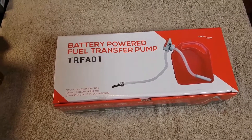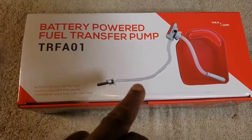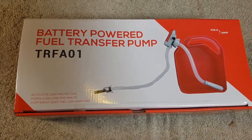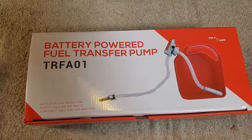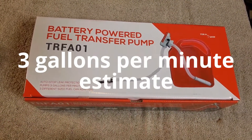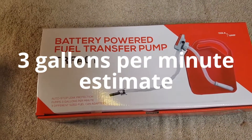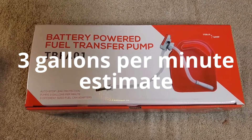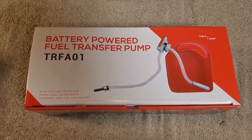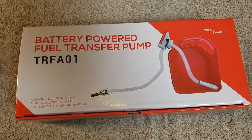I thought I would show this battery-powered fuel transfer pump. Basically any can that has the thread that fits this — which I think is pretty general — you're going to be able to find some that fit. What it's going to allow you to do is simply transfer fuel to, for instance, a generator. In Texas, a generator may be required during at least a couple of months to keep an AC going. This would be an easy way to get a fuel supply and transfer it to a generator.